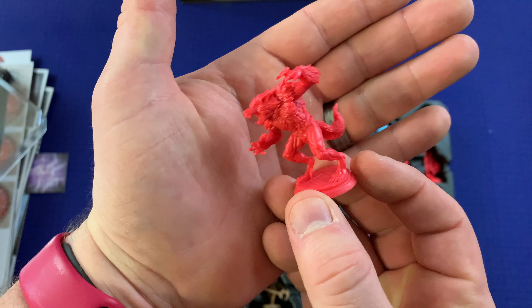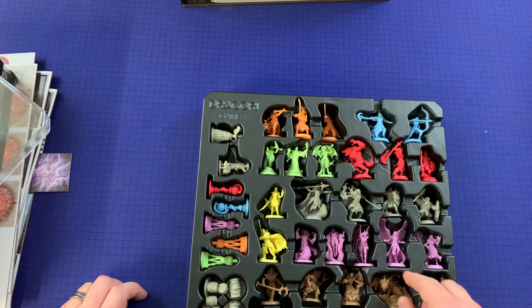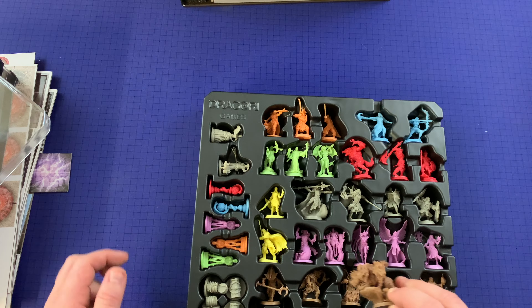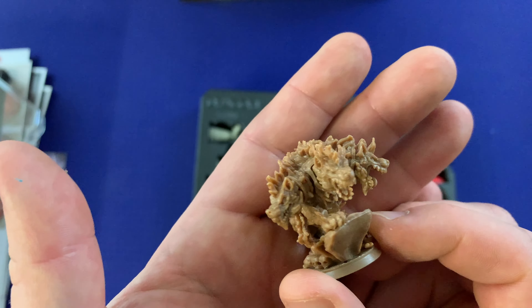I'm guessing this is maybe a werewolf. There's a purple one down here. And we've got this more brown-colored one — look at this, is this a Cerberus? It looks three-headed, some kind of wolf. Probably Cerberus.